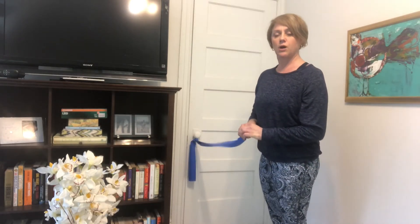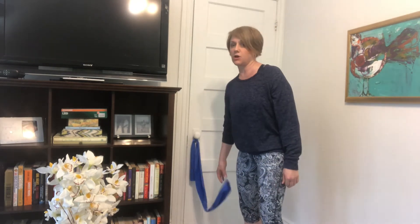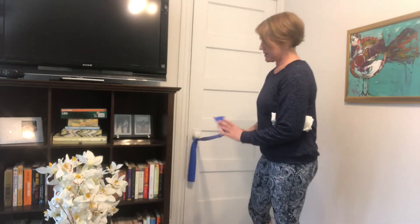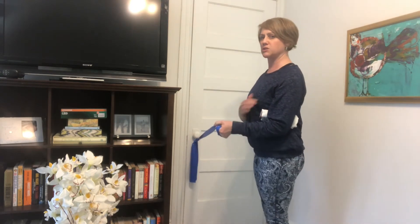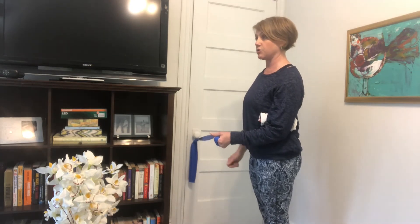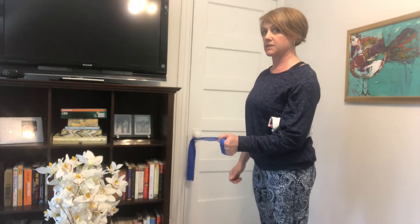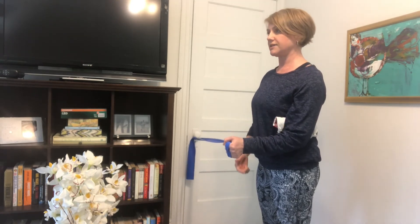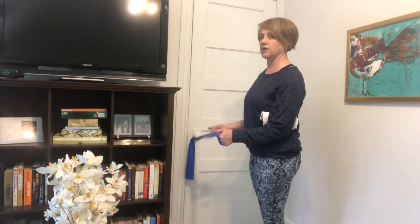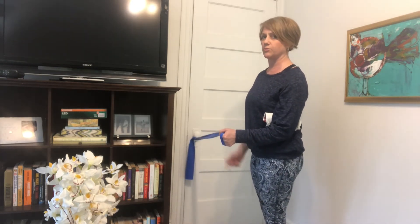The last two are rotator cuff strengthening exercises, which are always good for the shoulder. I like to put a rolled towel — or in this case a t-shirt — underneath my elbow and squeeze it in for the first one. Make a nice little wrap around your hand, keep it squeezed into your side, elbow still at 90 degrees. You're facing perpendicular to the door. Take a little step to the side and hold — 10 repetitions — and back. There's not a lot of resistance through the band when you're resting.